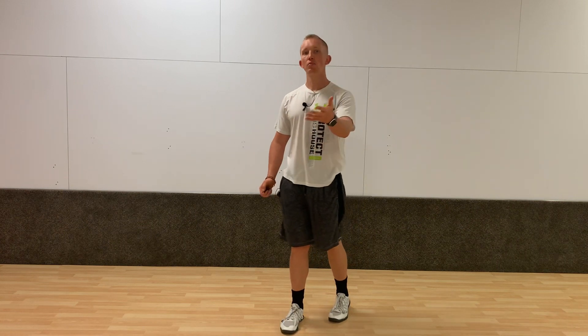How to do mountain climbers in 2 minutes or less. This is Blake with Kaizen Training and Nutrition.com breaking down the mountain climber movement. This is a pretty simple movement you might have done in elementary school, but often done wrong. I want to talk about this movement today and how you can implement it into your program.